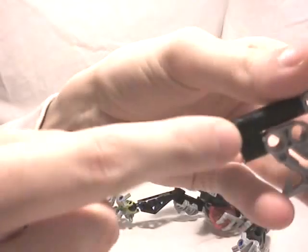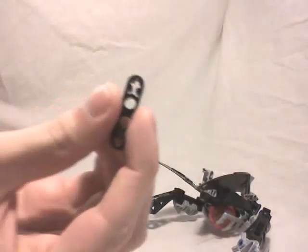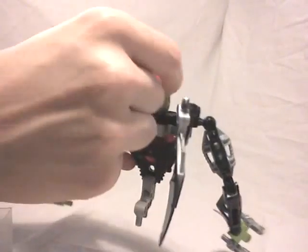You can fix the loose head by putting an axle of length four in there, then adding some blue connector parts — the pieces with one axle end and one pin end — and then with two of the small two-axle connectors, twice the size, you can fully lock it in place. This way the two axles will be fully covered and you push it through on the back, and then the head will not move.